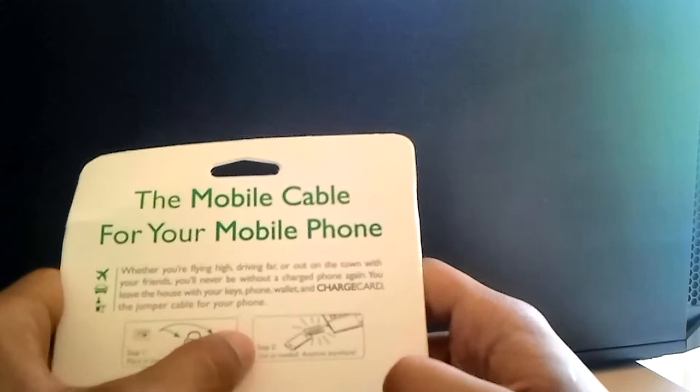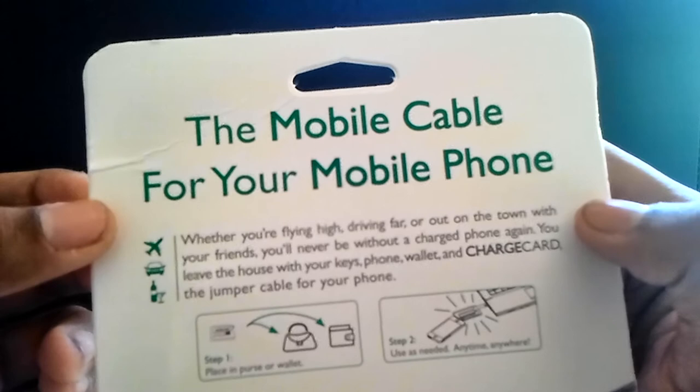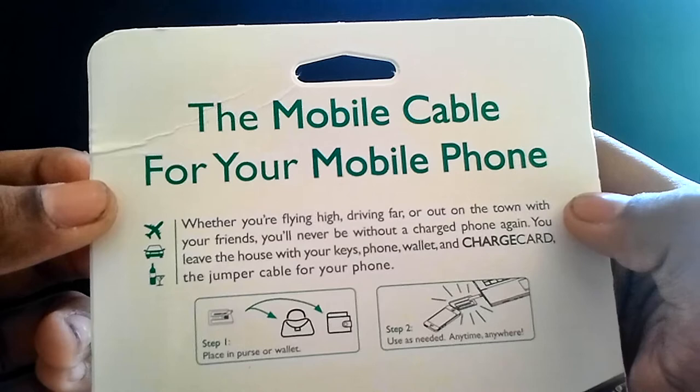Step one: place in your wallet. Step two: use as needed. As Charge Card says: whether you're flying high, driving far, out of town, or out on the town with your friends, you'll never be without a charged phone again. You leave the house with your keys, phone, wallet, and your Charge Card — the jumper cable for your phone. So let's open the micro USB version.